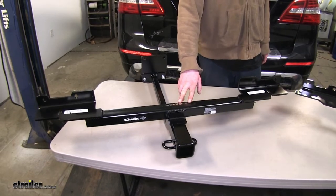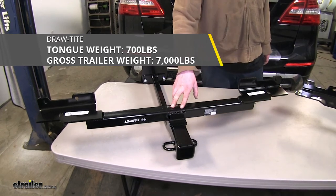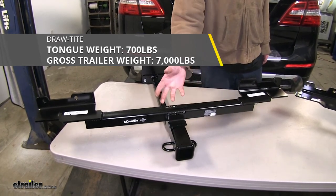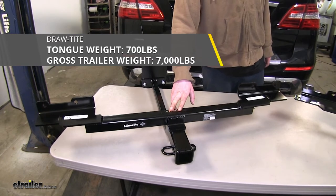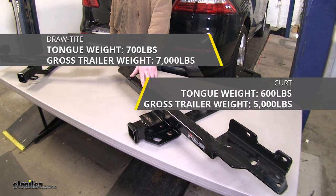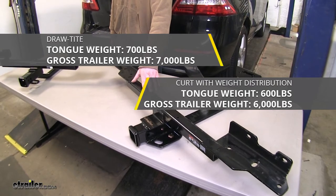The biggest differences between these two hitches is their maximum weight ratings. The tongue weight on our Draw-Tite is going to be 700 pounds, which is the force going down on top of the receiver, and the gross towing capacity is going to be 7,000 pounds, which is how much you can pull behind it. When using a weight distribution system, those numbers remain the same. Our Curt, however, is going to have a 600-pound tongue weight and a 5,000-pound gross trailer weight rating, and when using a weight distribution system, the gross trailer weight rating goes up to 6,000 pounds.